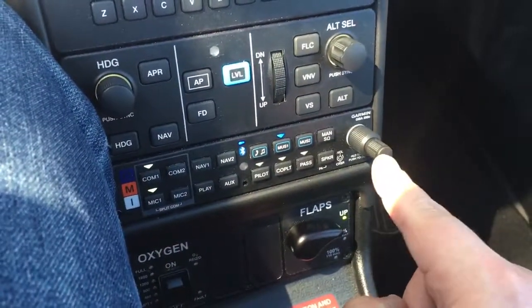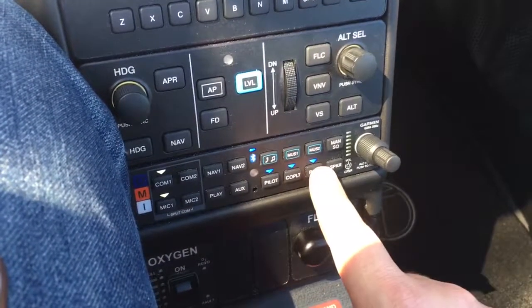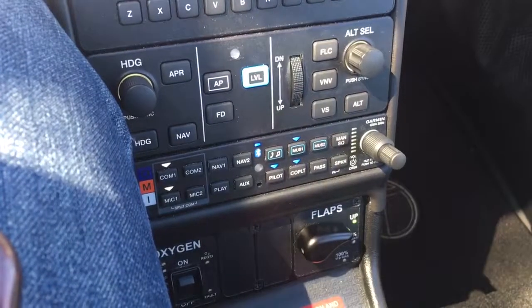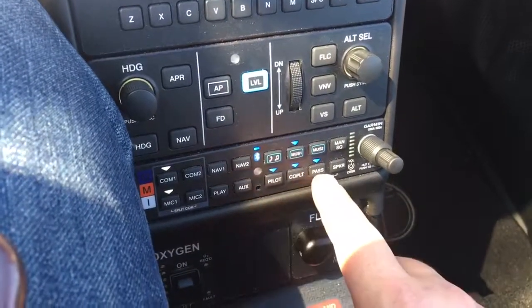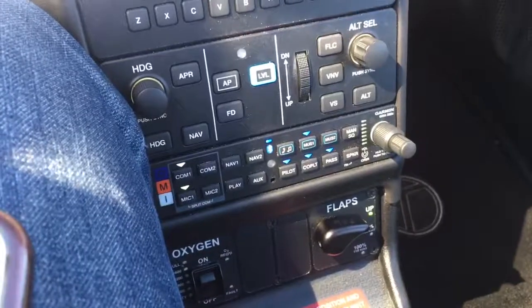If I push this in again, double-tap it, I can see that everyone is listening — pilot, co-pilot, and passengers are all distributed to listen to music from the phone. If I want to turn the passengers off, I can simply hit that to deselect or select any seat I want to have listen to the music with me. Pretty simple, awesome function, and we hope you enjoy it.